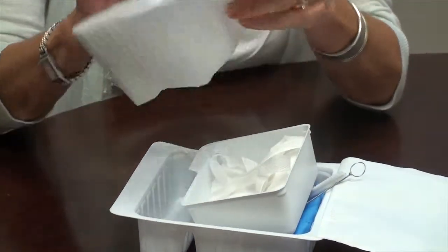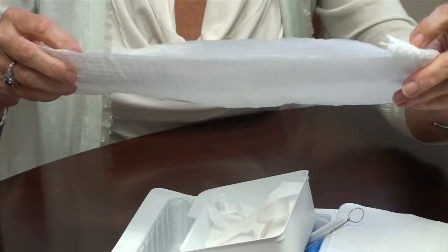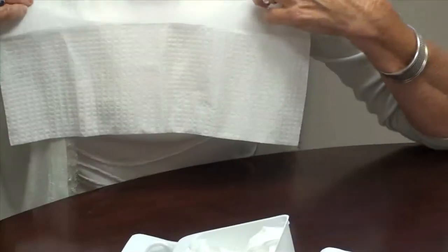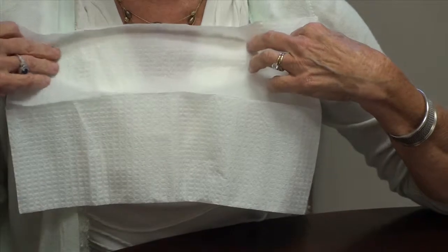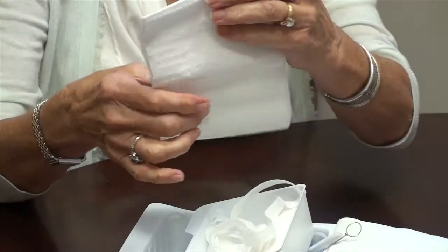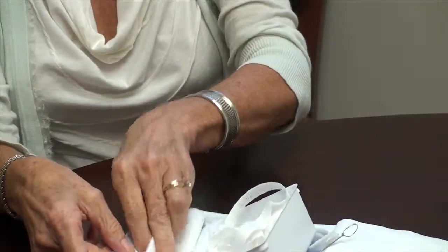On the other side is your actual barrier that you would put on the patient's chest around the trach to keep things nice and clean — just like that. So that's what the inside of the tracheostomy care kit looks like.